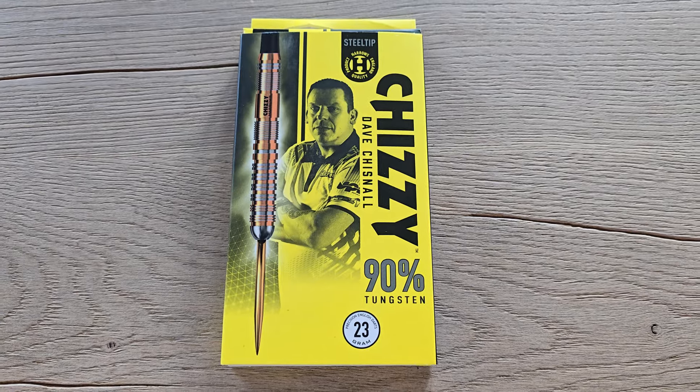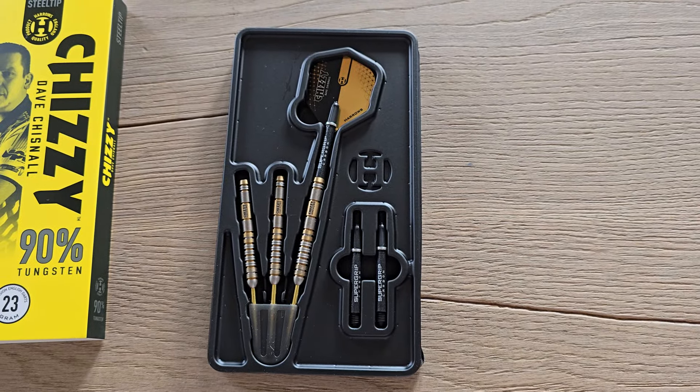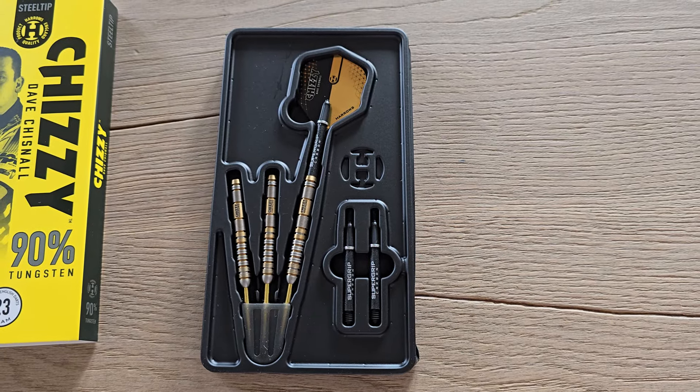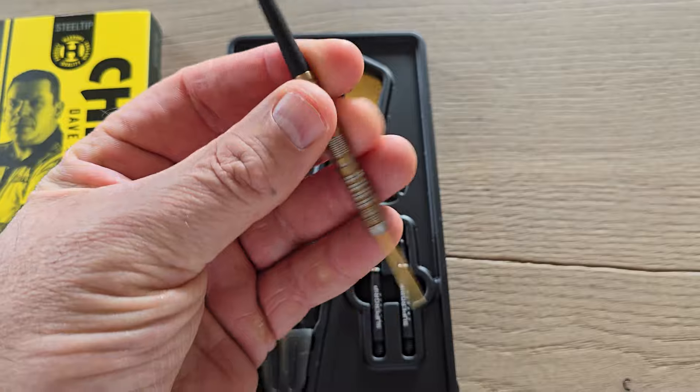I will remove the box and show you more details of the darts. They look a little bit similar to the Magnum Anniversary, so I will take out the points and show you more.